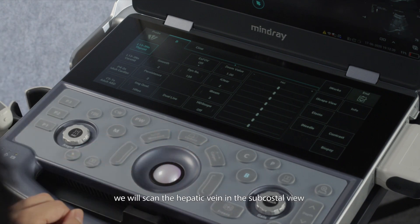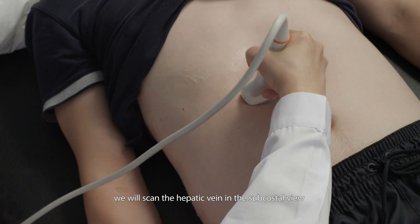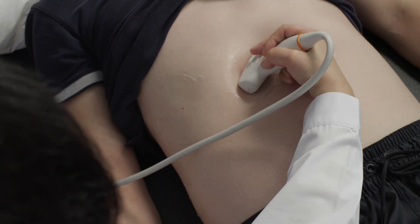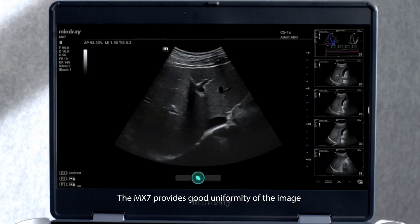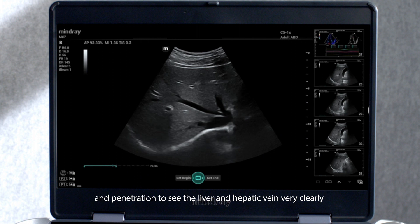Secondly, we will scan the hepatic vein in the subcostal view. The MX-7 provides good uniformity of the image and penetration to see the liver and hepatic vein very clearly.